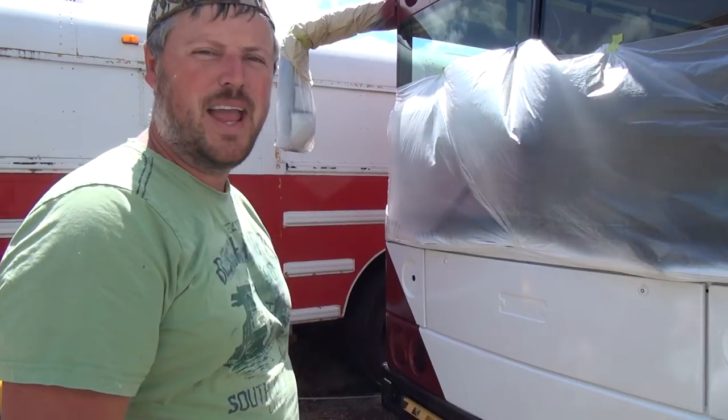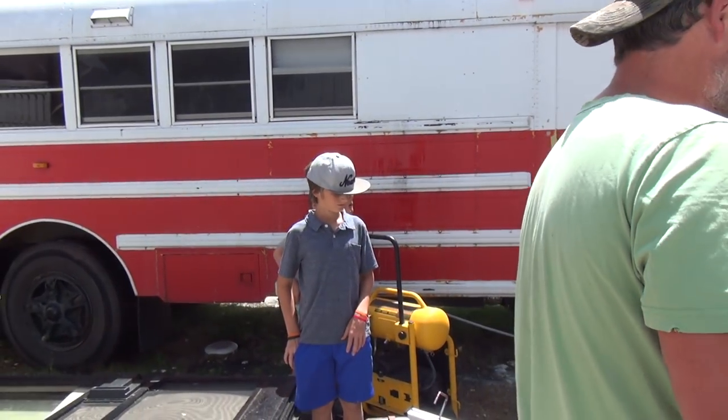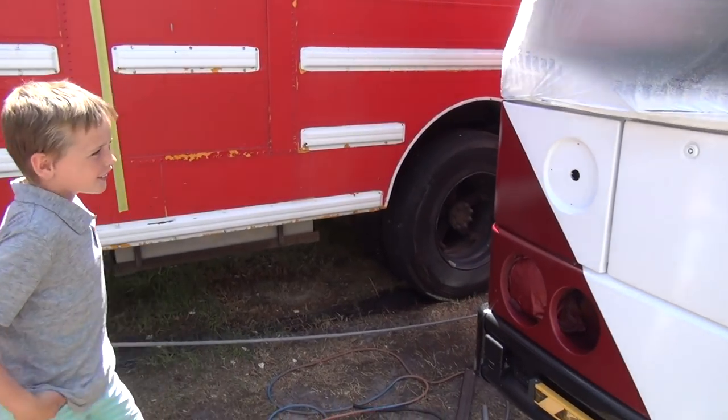This is my favorite part of the bus — of the paint job. What do you guys think? Pretty neat, huh? Awesome.